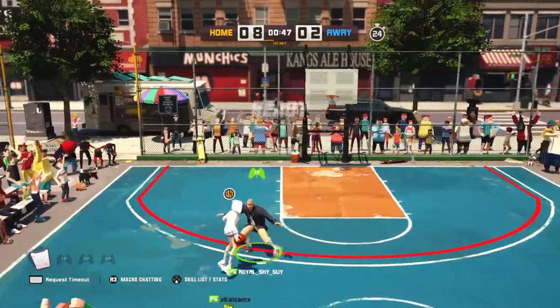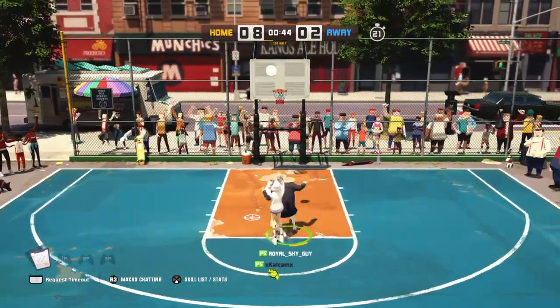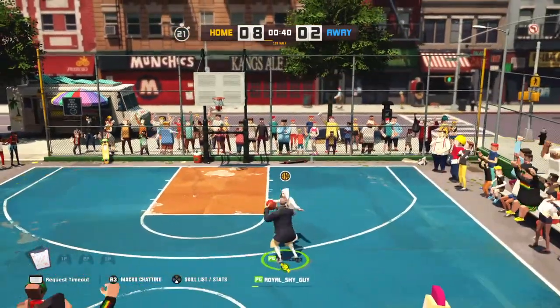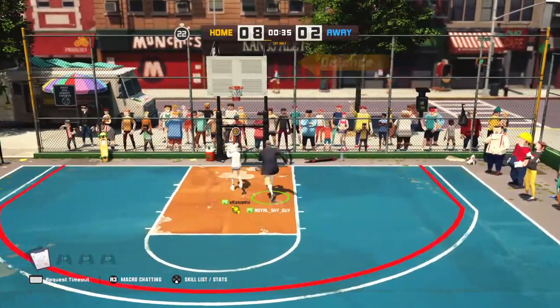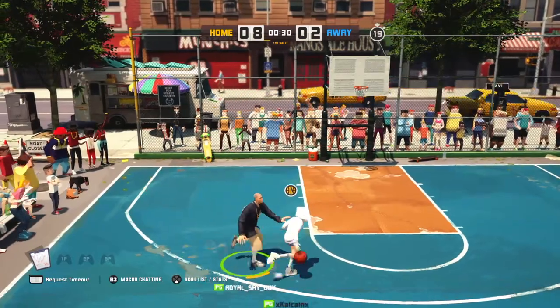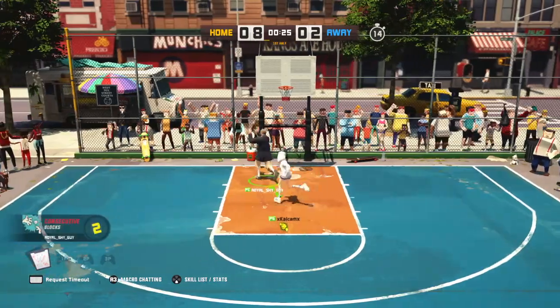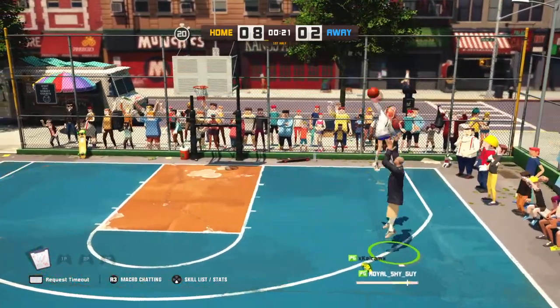Y'all ready for this? Check. Looking for the nice lock. Shooting for three right now, going for three right now. Trying for it. Bam! Not happening. Shooting — swatted.